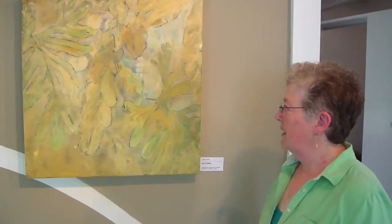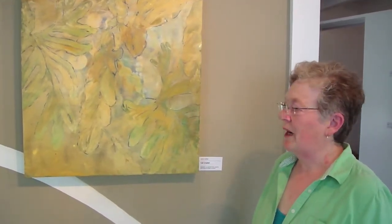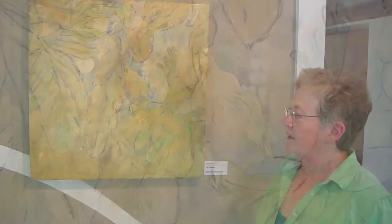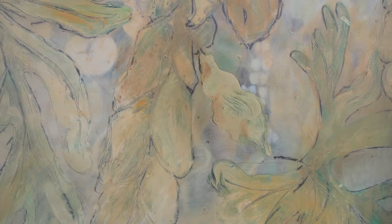This is one of my paintings called Cut Crystal. You'll see that it's layers of drawing and wax and drawing and wax, to get the contours for the leaf patterns that I love so much.